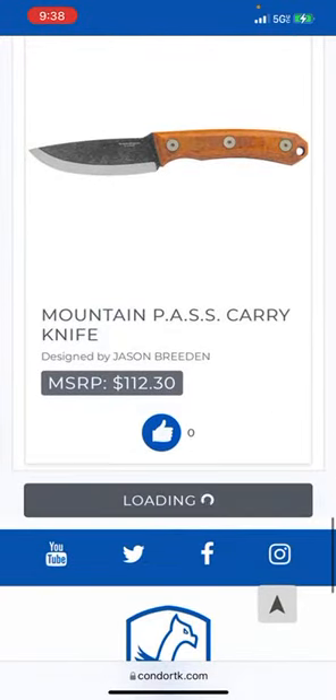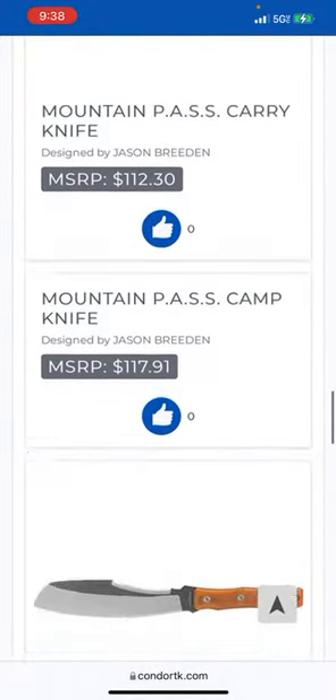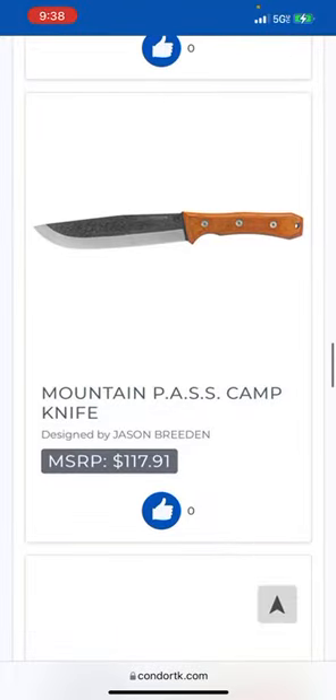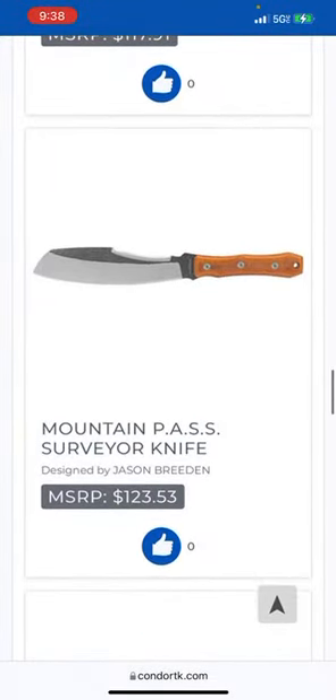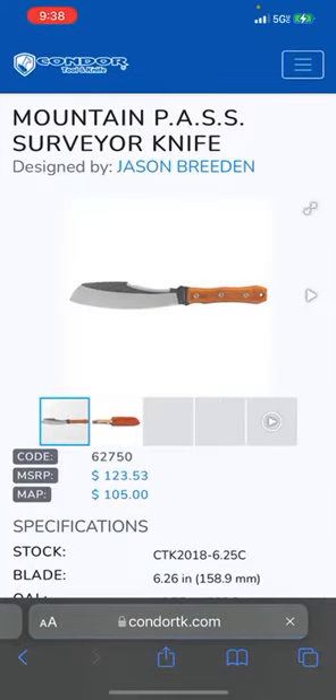Primeval cleaver — I'm not gonna go into every single one of these, just kind of look around and see what catches my eye. Now this is cool — I like this idea. You've got a sheep's foot blade, and then you have a dual thing so you can have a different edge back there. A surveyor knife.